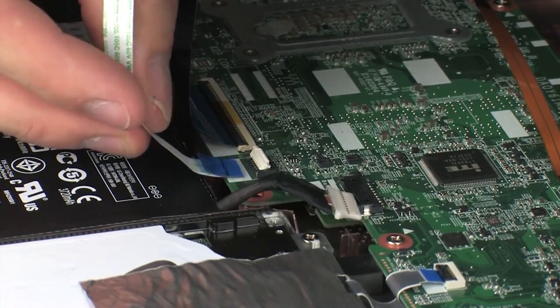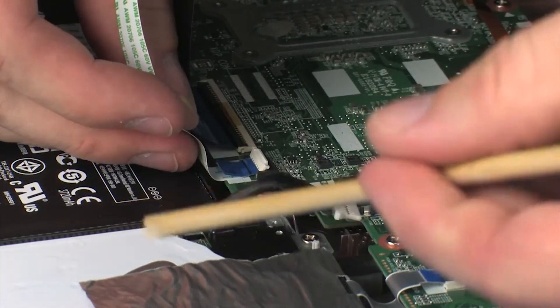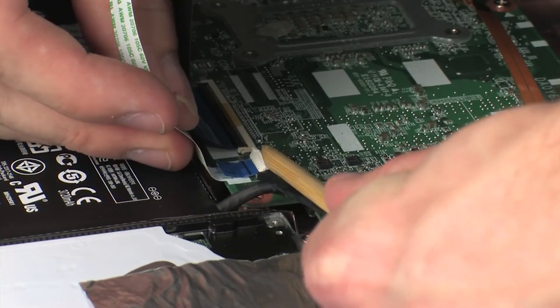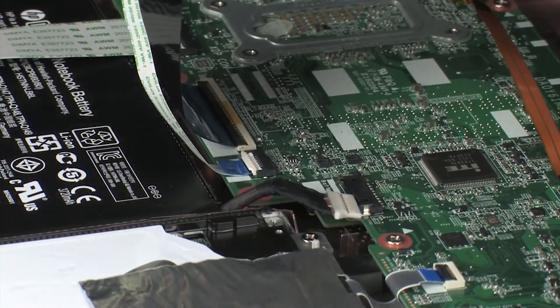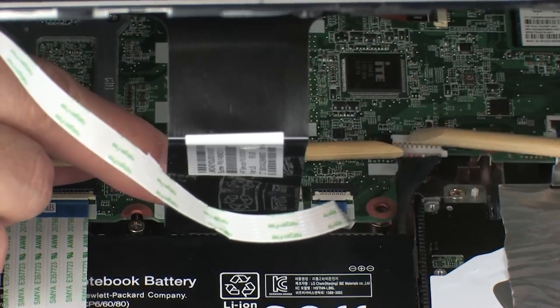Insert the touchpad button board ribbon cable into the touchpad button board ZIF connector on the system board and press the locking bar down to lock the cable into place. CAUTION! Use care to prevent damaging the ZIF connector and ribbon cable. Connect the battery cable into its connector on the system board.